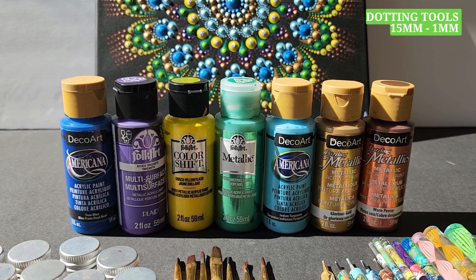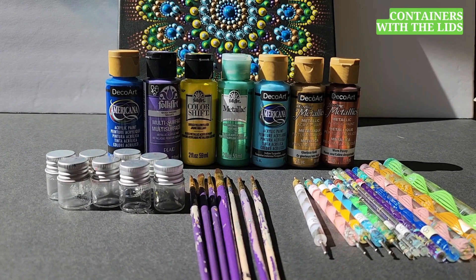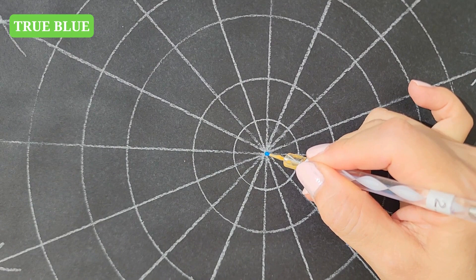We need some dotting tools ranging from 15 to 1 mm in diameter. We will need some small containers with lids and some small brushes. We start with True Blue using the largest tool, number 15.